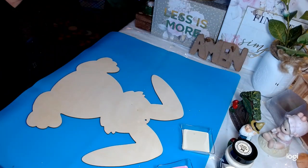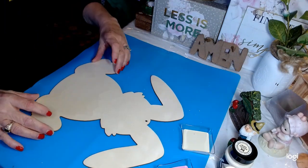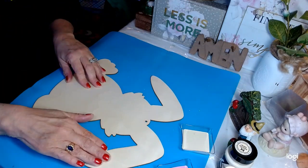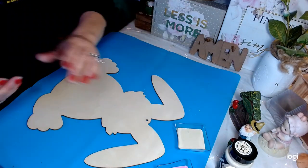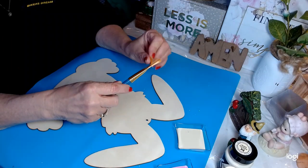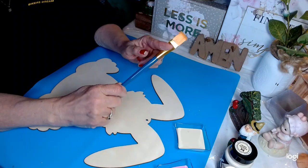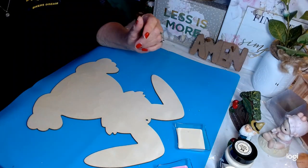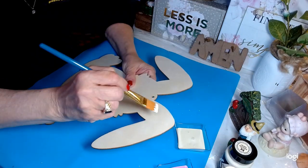I got these new paint brushes — I am so happy with them. I purchased these at Five Below. First, I'm going to see how I like this paint. Plaid products are awesome, so I'm thinking I'll probably like this. And yes, I do like it already. It goes on just like it says — like satin.